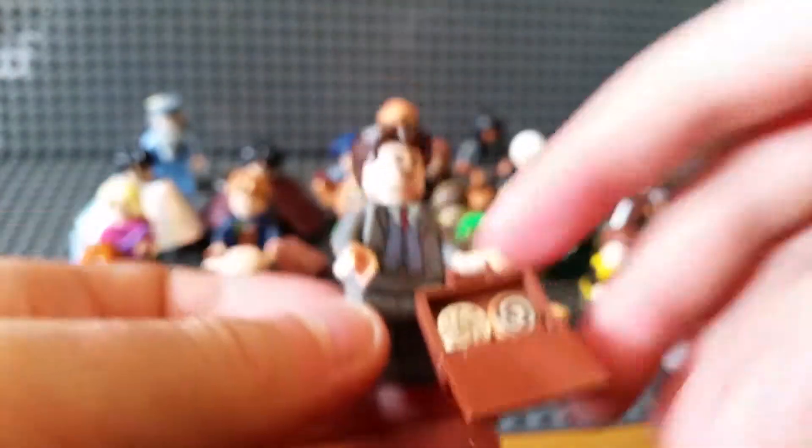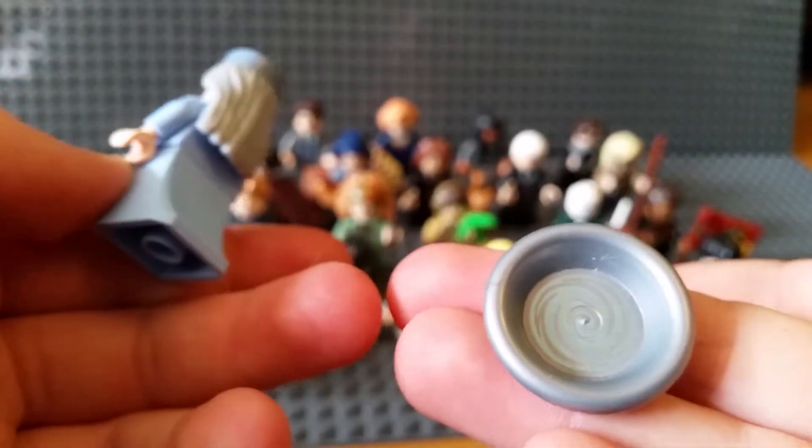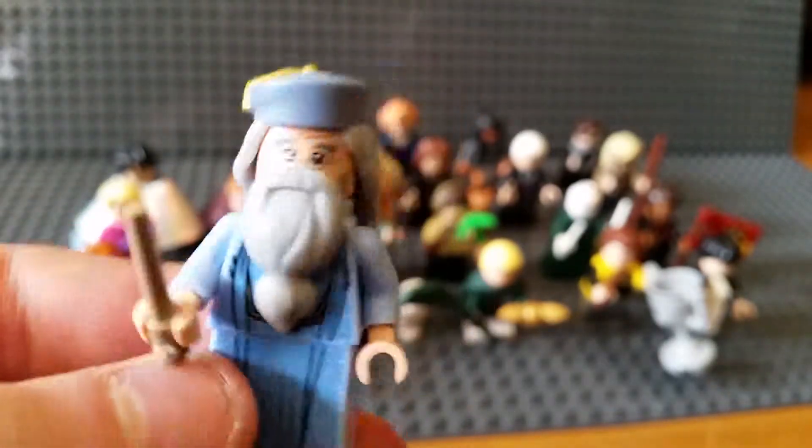He's got a suitcase full of cakes - woo! Last but certainly not least, Professor Dumbledore. I can't remember what his accessory is called, but he's got no sloped legs. This is the first one I ever got - pretty cool.